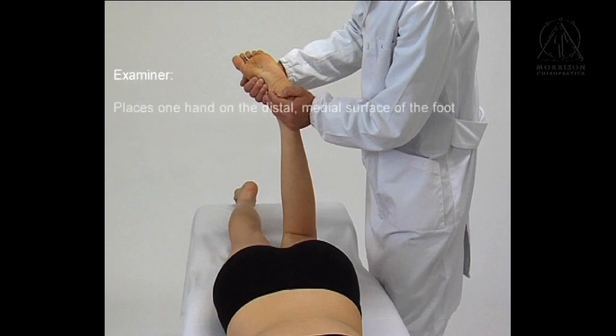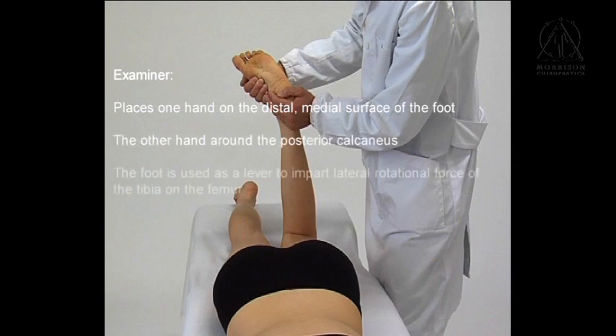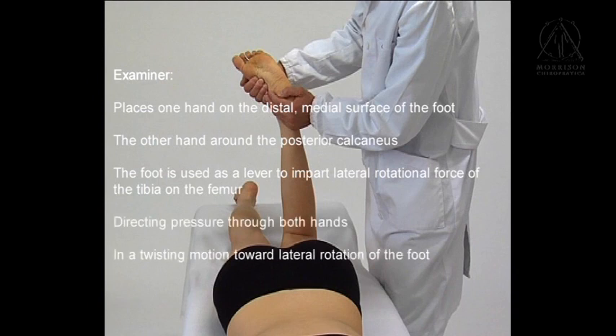The examiner places one hand on the distal medial surface of the foot and the other hand around the posterior calcaneus. The foot is used as a lever to impart lateral rotational force of the tibia on the femur, by directing pressure through both hands in a twisting motion toward lateral rotation of the foot.